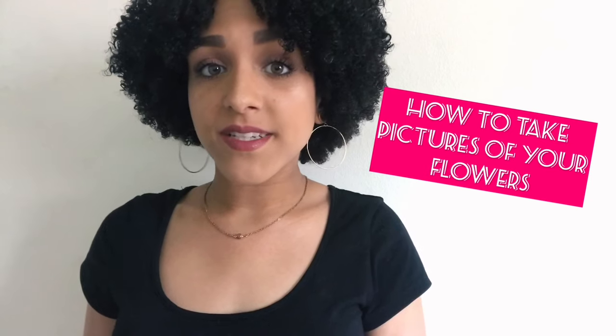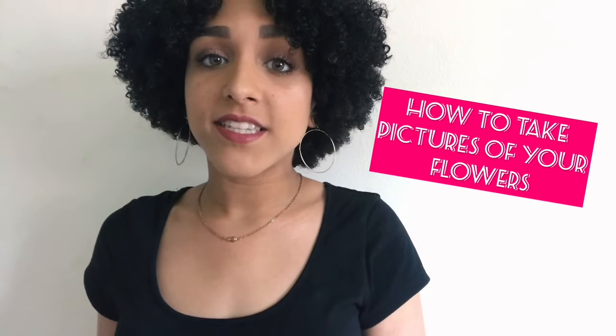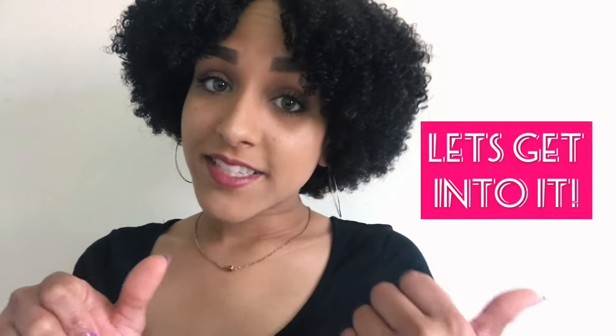Hey guys, my name is Alexis, welcome to my channel. Today I'm going to teach you how to take pictures of your flower arrangements and how to create an aesthetically pleasing Instagram. If you love flowers like I do, follow my flower Instagram at flowersbyalexis, and don't forget to like, comment, and subscribe for more videos. So without further ado, let's get into it guys.